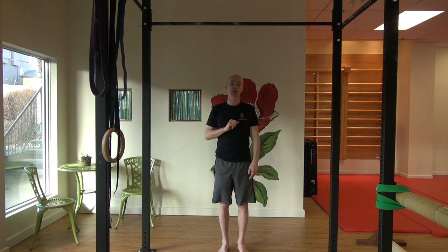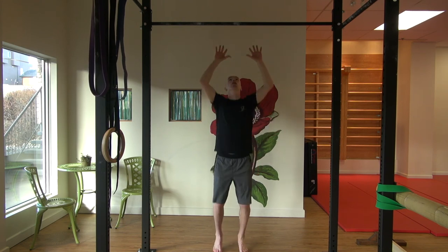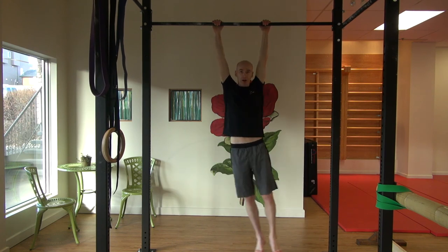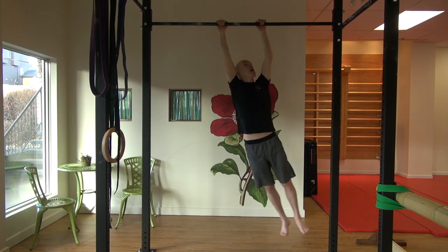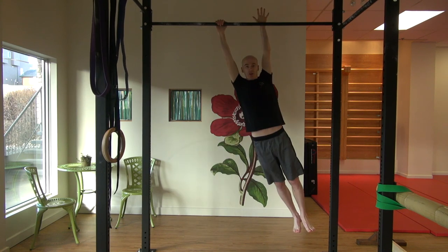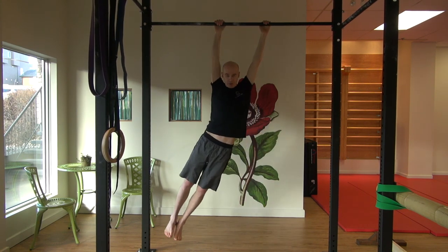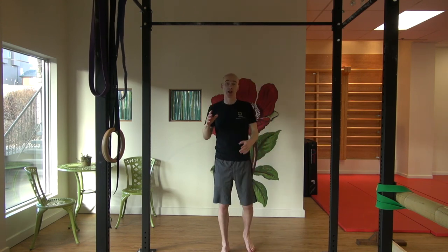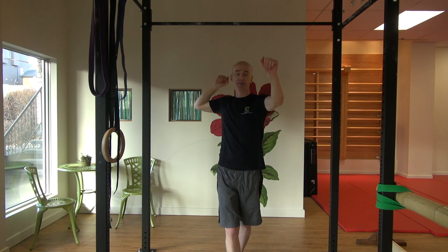The last part of hanging I want to share with you is the lateral swing. Holding the bar, get your hips moving left and right and you'll find that you can lift one hand up as you do this — you can see I'm taking one hand completely off the bar. From there you should have enough strength to do monkey bars and really control your body weight in any direction as you use your hands. Go and make yourself stronger and give swinging a go.